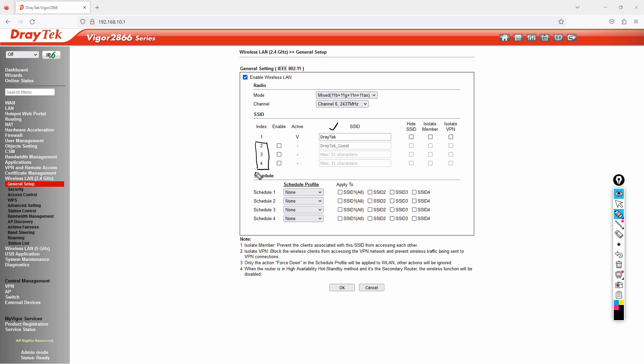You might ask: can I tag an SSID to a different VLAN? Yes, you can. You simply enable the additional SSID and then tag the VLAN — I'll show that in a future video. You can also activate up to three additional SSIDs if needed.